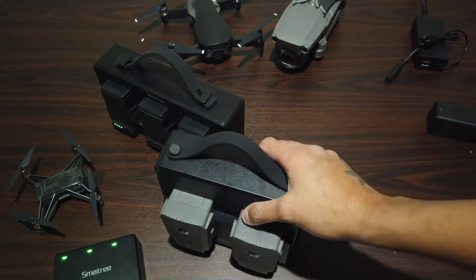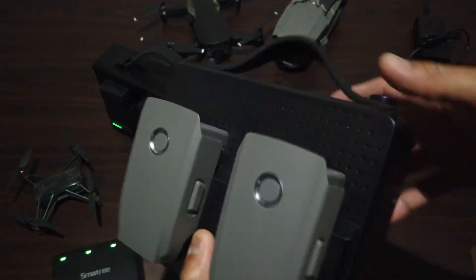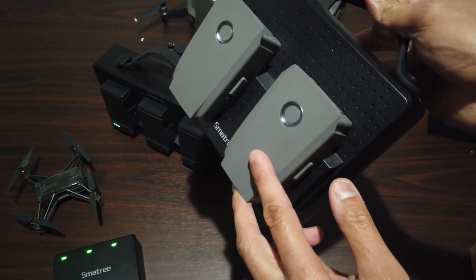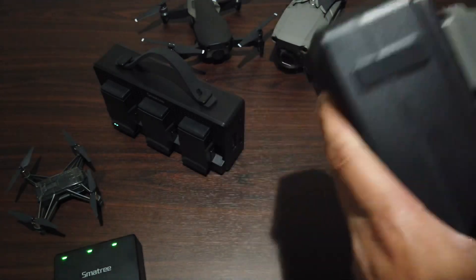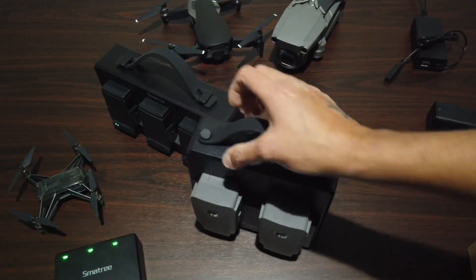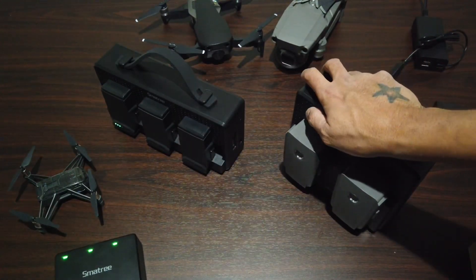I'm going to put the link in the description. They were selling this for around $130 to $140, but if you go to my site or Amazon you can find it for around $106. It's actually cheaper than buying another battery, which is about $120 to $130. It's a little bulky but that's fine for carrying it in the field.